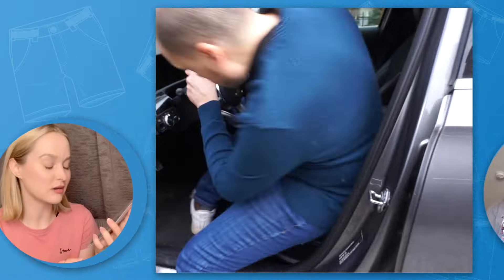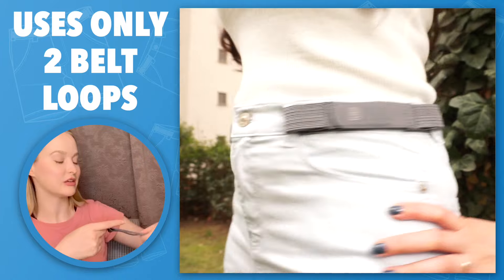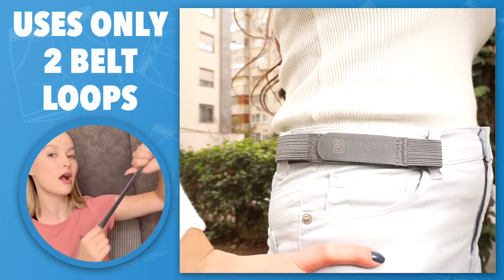It only uses two belt loops. Honestly goes great with any pair of pants, shorts, anything. It's super stretchy yet secure, and that's because it's made out of really strong polyester.